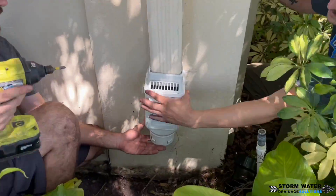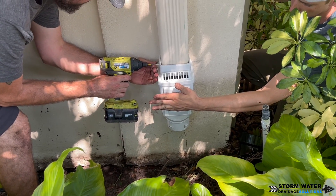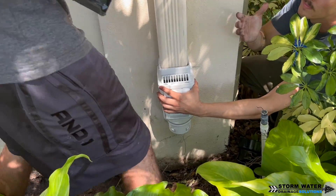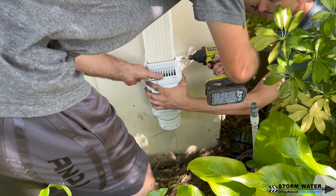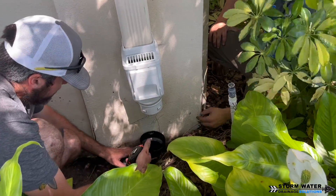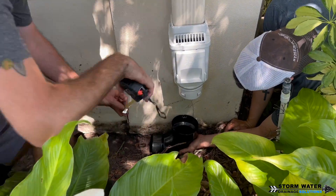We're also going to be installing the FDM leaf filter. These leaf filters might be a little bit expensive but they are worth it, because not only do they stop debris from getting into your system, they also act as an access point so you can snake or jet the system out. They are vented so they allow airflow through the system.